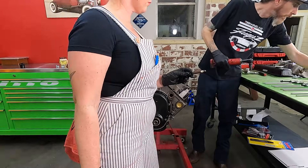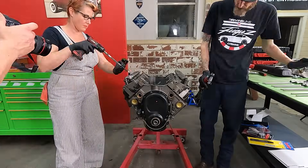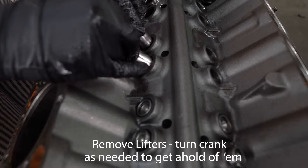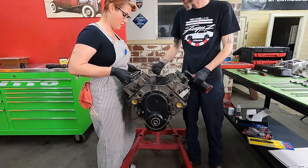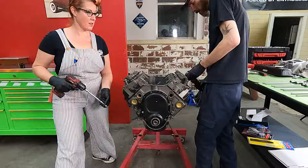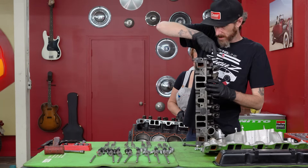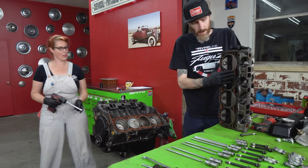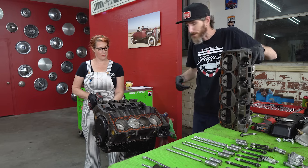Be careful with that last bolt because once it comes out, the head can slide off. I always like to brace up against it and catch the weight. You don't want to ever set the head on this flat surface — set it back on its ends, but not flat down. I'm going to set it on the floor just out of the way because it's heavy.